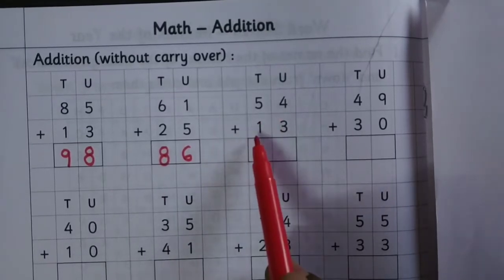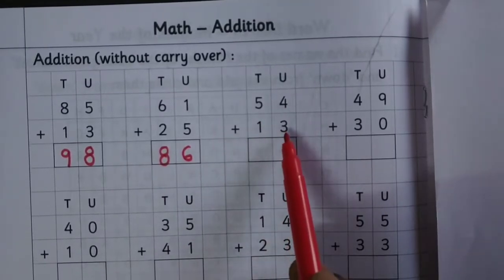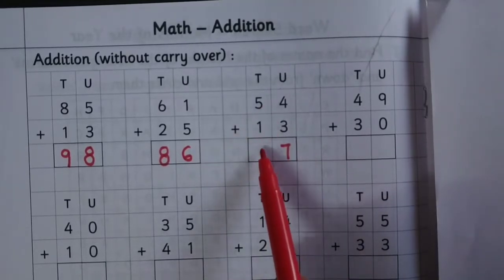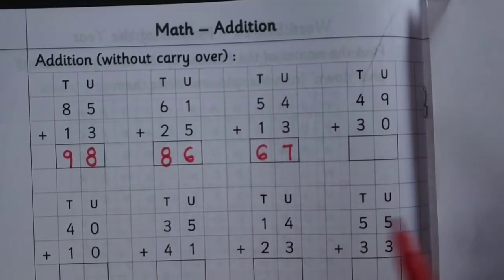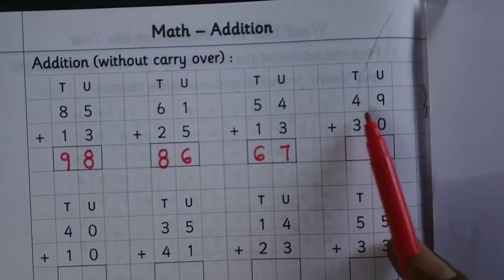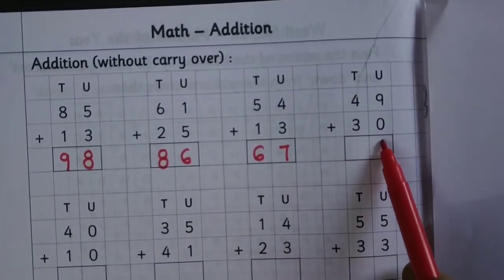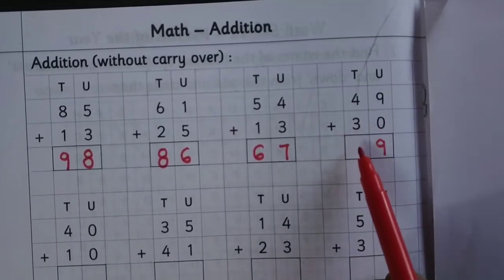54 plus 13: 4 plus 3 is 7, 5 plus 1 is 6. 49 plus 30: 9 plus 0 is 9, 4 plus 3 is 7.